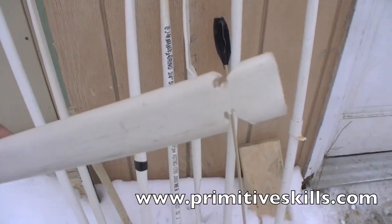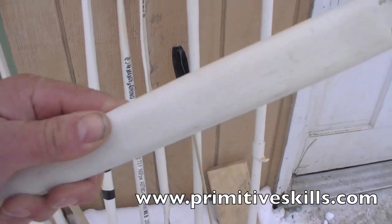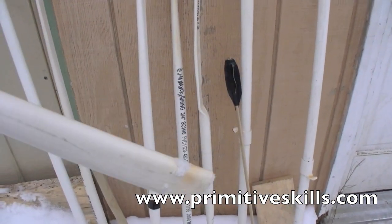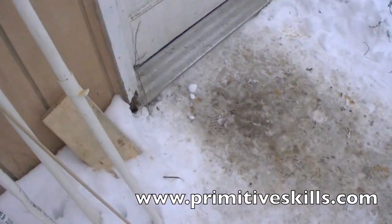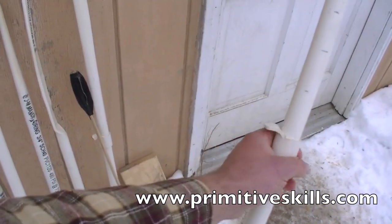I'll give you an idea of what it looks like here. We're going to be using this basic design to refine a number of different shooting styles that we've run across in different literature, examples, classes, and practical application. Here's one — here's a bow with a little arrow shelf.